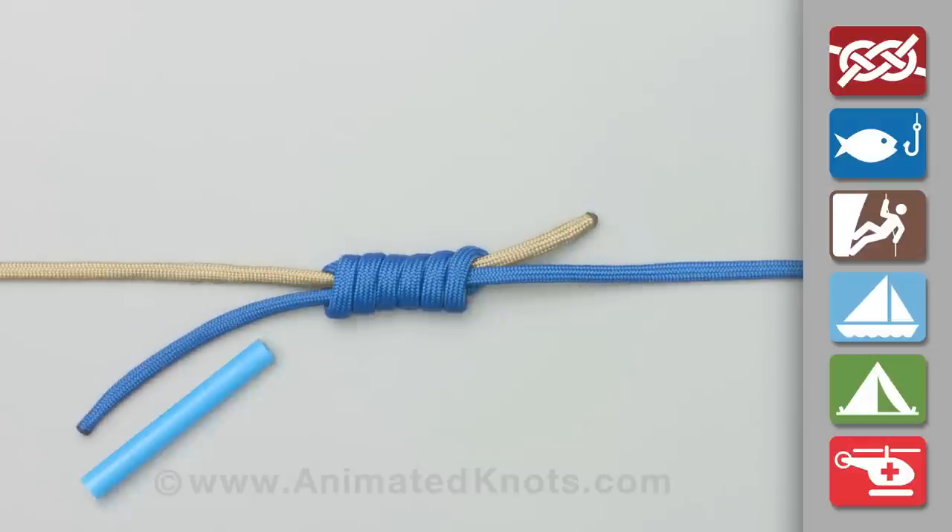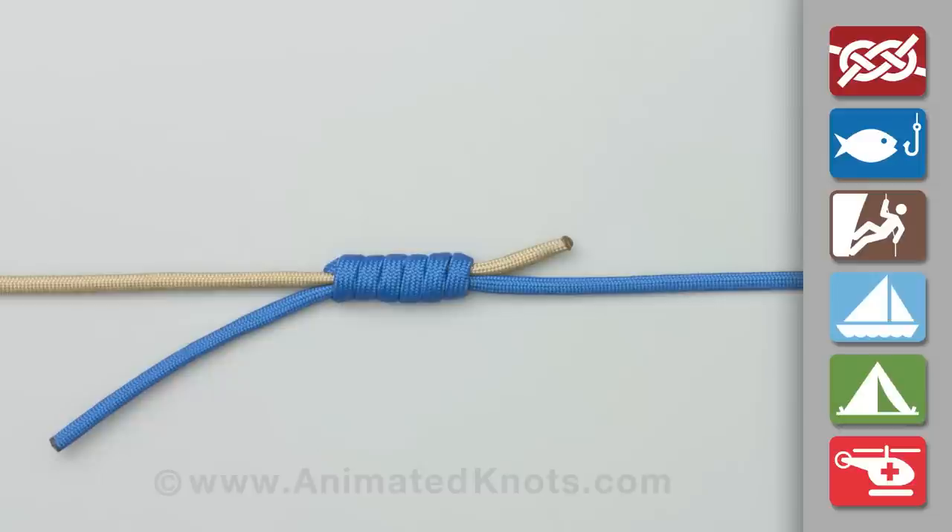Withdraw the straw from the knot, lubricate it, pull the knot tight, and trim the ends.